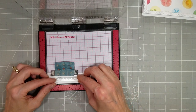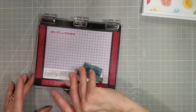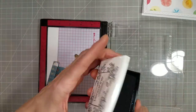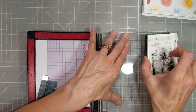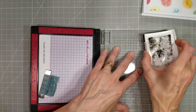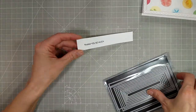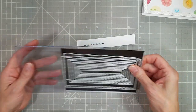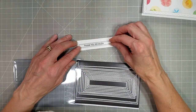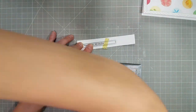I pulled out the 'A Sentiment for Almost Everything' stamp set and found a sentiment I wanted to use. I use a lot of birthday sentiments because that's what I need most for my cards, but this one I thought we should make as a thank you card. Thank you cards don't have to be as huge as birthday cards.